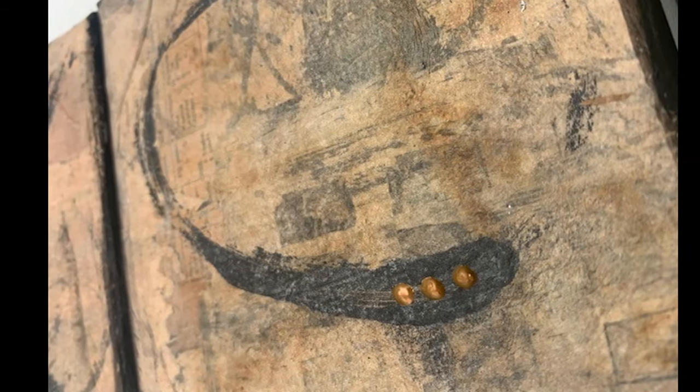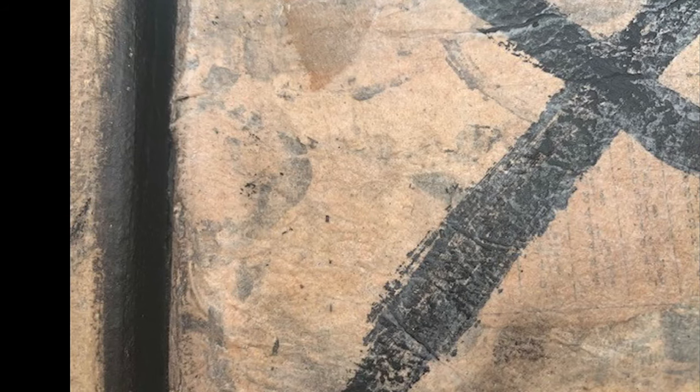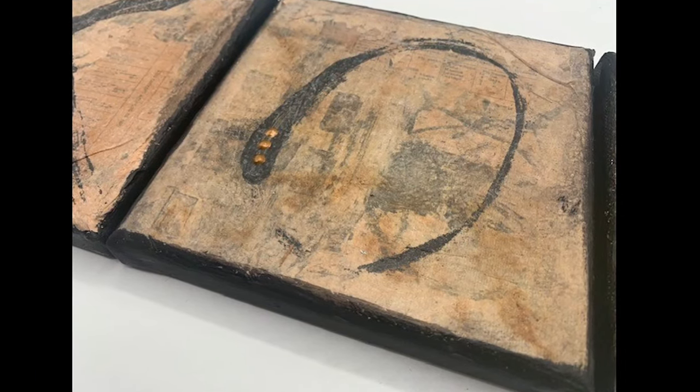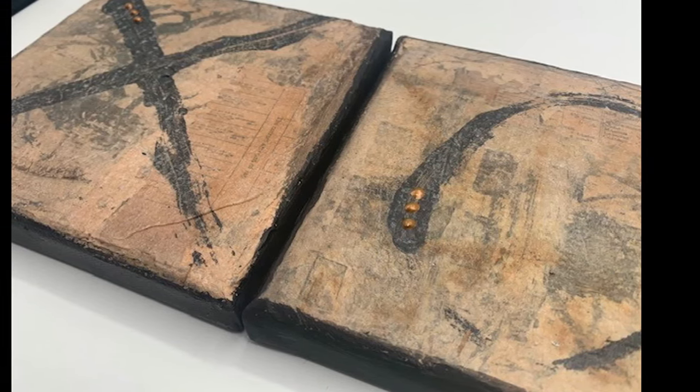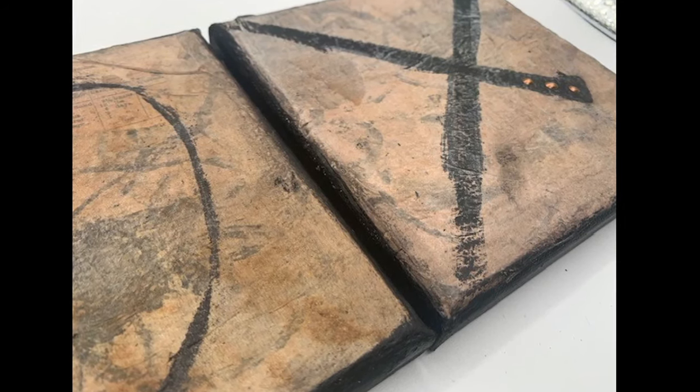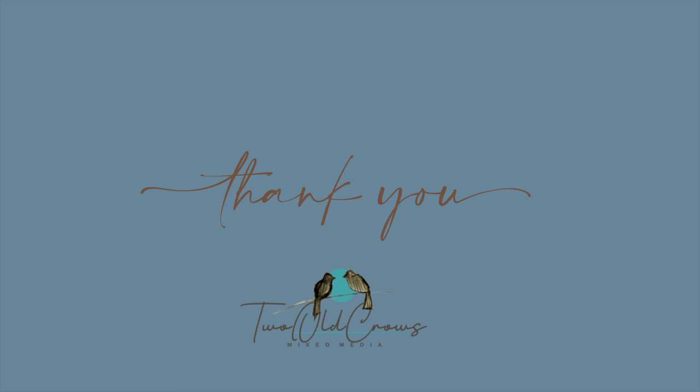And this is the completed piece. I hope you liked it. I wanted to leave everything in so you could see the entire process and my thought throughout. This is going to hang in my guest bathroom above my towel rack — I think it's going to have a nice home there. Thank you very much for being here. We have two more weeks of collage, and then we'll be doing the pull for December. If you want to share your work, head over to my Facebook group, 2OleCrosmixMedia on Facebook.